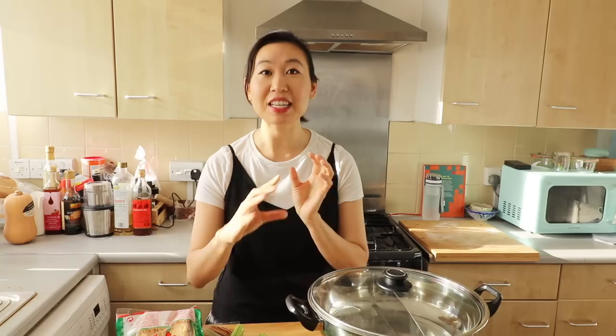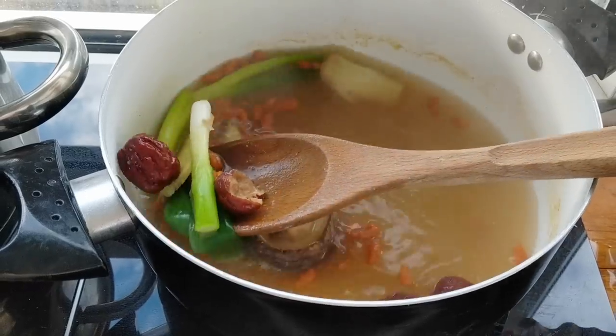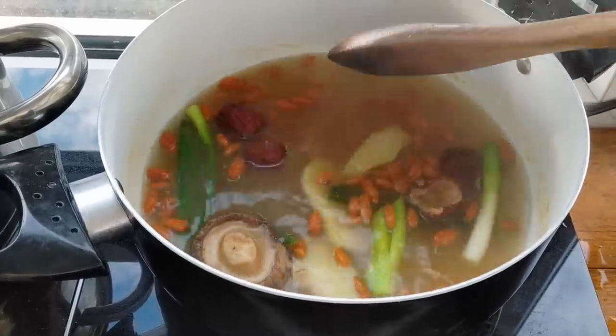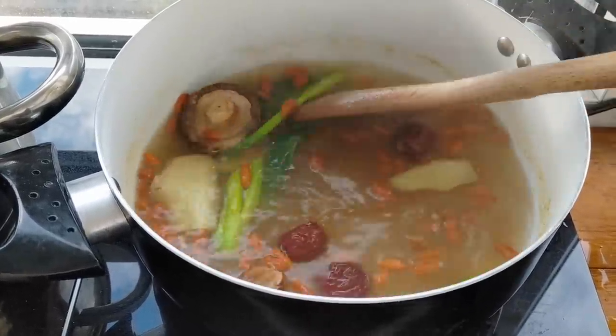The first soup I'm going to make is a little more traditional - it's the herbal soup base. There's going to be red jujube dates, mushrooms, vegan meat broth, scallions, and ginger. That one is going to be your basic type broth.